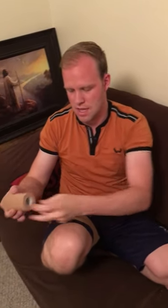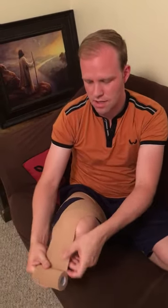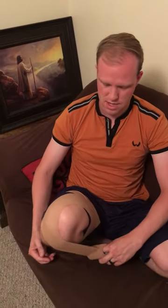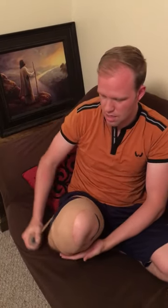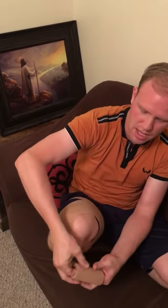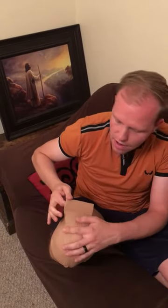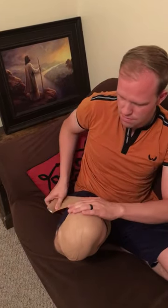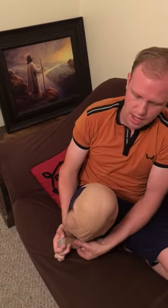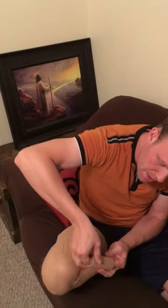We're going to anchor it there and then we want to make sure there's no wrinkles or creases. We come in a diagonal, cover the stump like so. Come over again. Come across like so. And again we're trying to make sure there's no creases. Come up and cover.